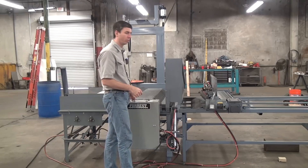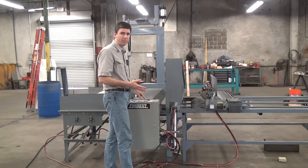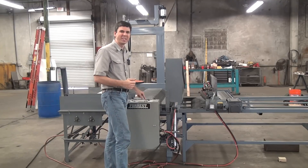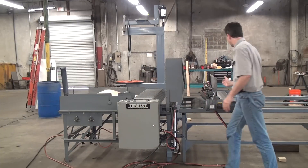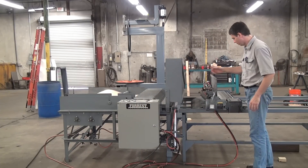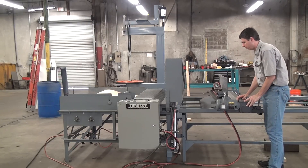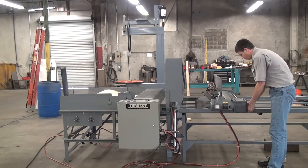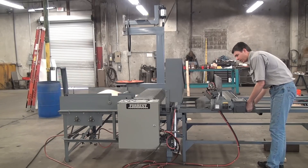Then of course we have the fully automatic mode. In automatic mode, we have a counter — count the number of pieces you want to make. You preset the length of the cut pieces by the physical distance of the roll former from the blade. So you can move this back and forth and lock it in, and that's what determines the cut length.